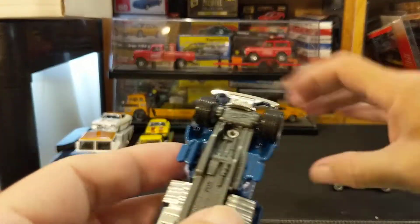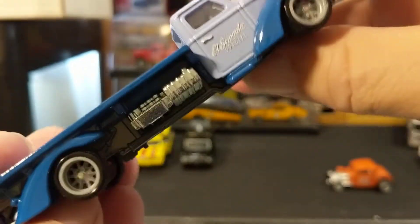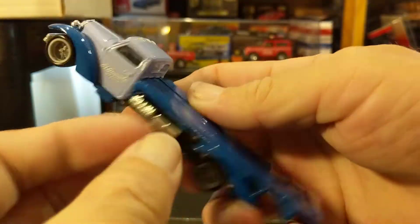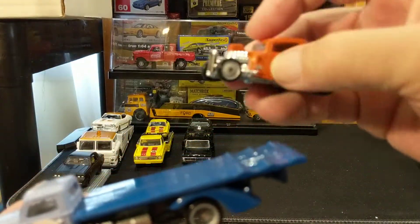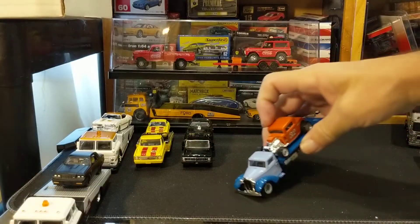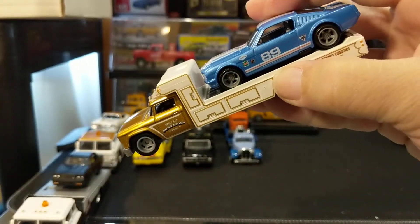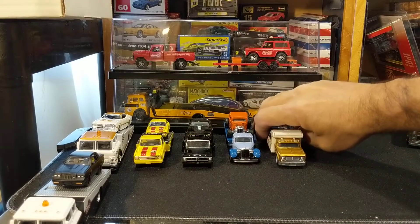Let's head on over to Hot Wheels land. So this is the — what do they call this — the Speedway. It's unlicensed but looks to me like a '35 Ford or so. It's pretty nice, all metal, metal plastic chassis, wheel riders. It came with this beautiful 1932 Ford Three Window Coupe. Here is another one from Hot Wheels — this is the Retro Rig with the '65 Mustang 2+2 race car, and this is from the Pony Wars set.